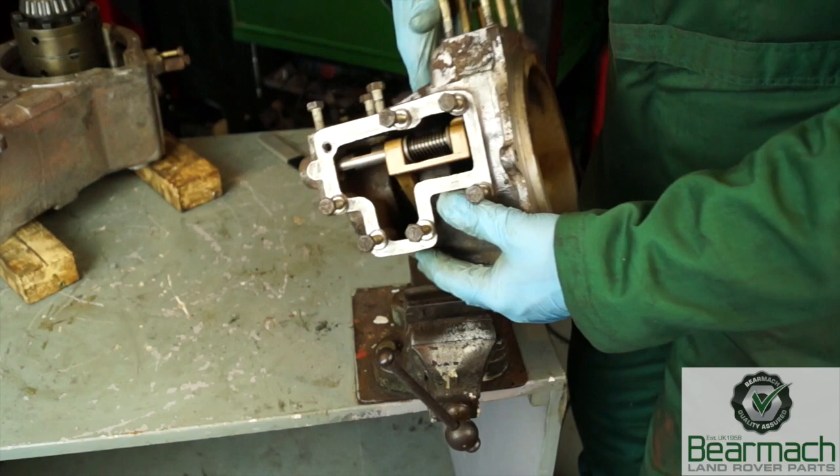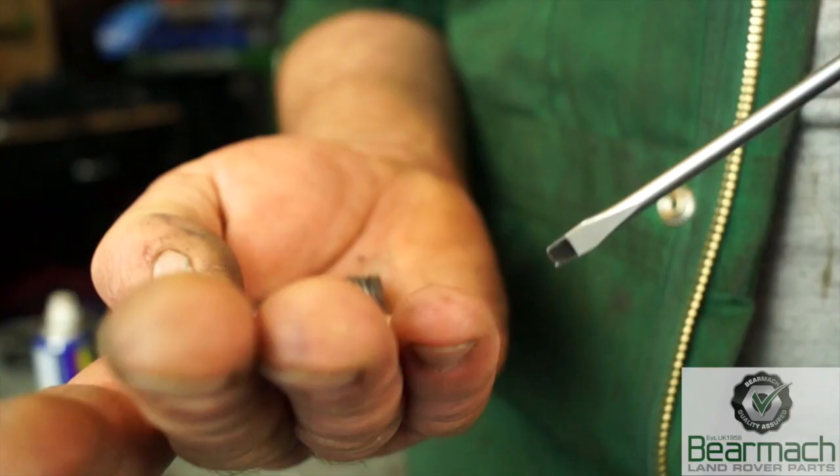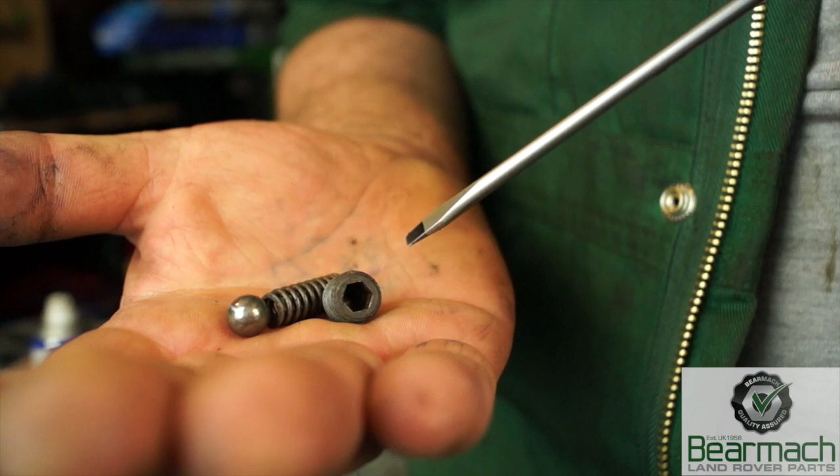With the housing on the bench, next to the switch hole we have a detent. You can undo this detent, but what you need to realize is that it has a cap, a spring, and a ball bearing.